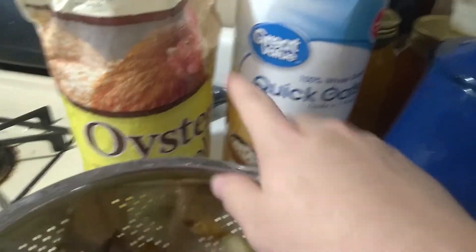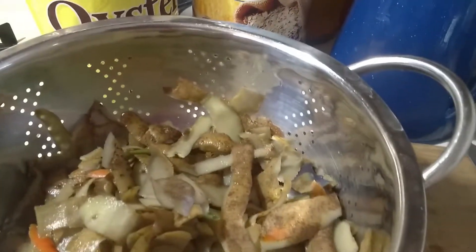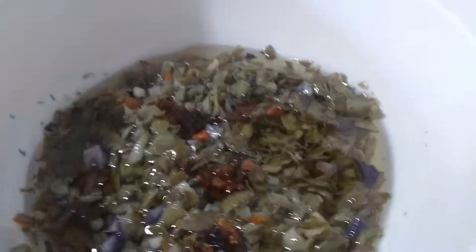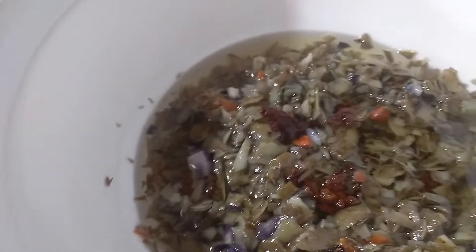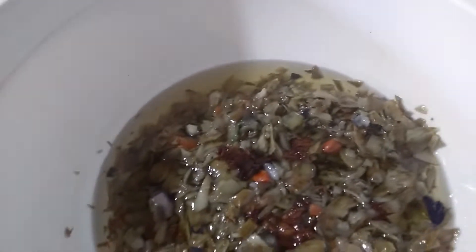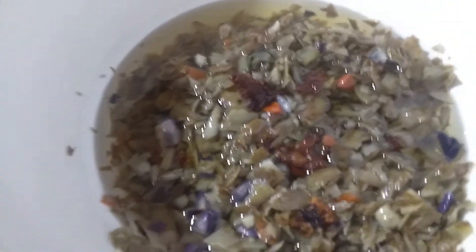I boiled them and now I'm just going to dice them into tiny little pieces. I have oats and oyster shells that I'm going to add to it. I might actually add some raisins or cranberries in here too, just to help kind of round it out — I haven't decided. I'll get it all mixed up and then we'll get them formed so they can solidify.